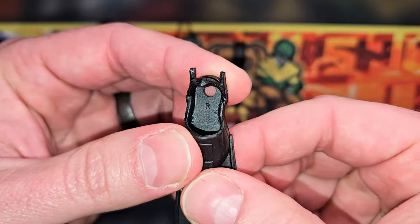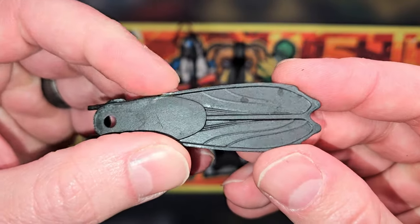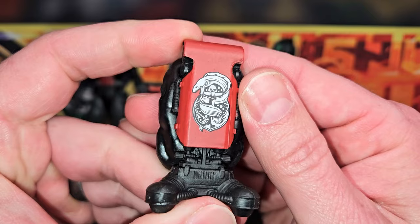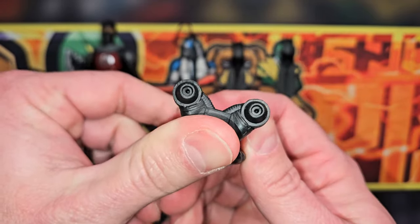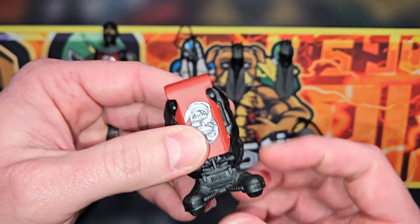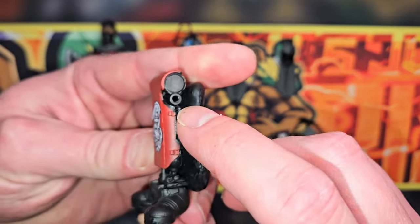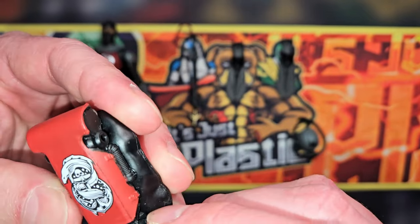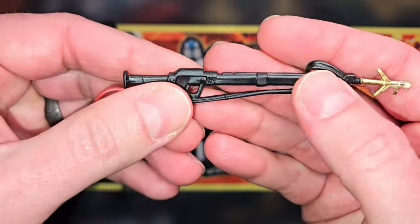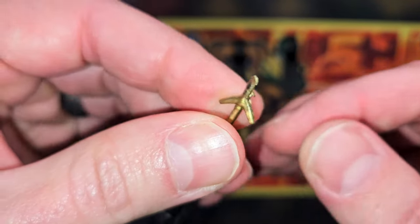He's got two fins — a left and a right — and they're actually labeled, so that's good. There's a little propulsion port; you could probably plug something in there, maybe a blue flame accessory — that might be cool. The hoses are attached for the mask, pretty cool. Then you've got the same harpoon gun as Torpedo. There's gold detailing — look at all the gold on there.